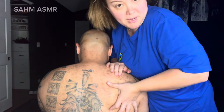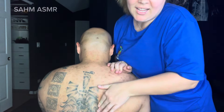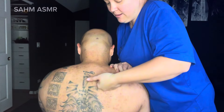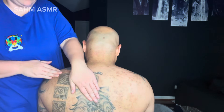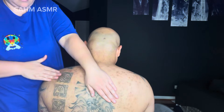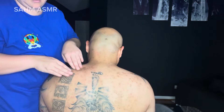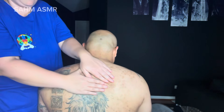My husband is quite muscular — he works out quite a bit. He won't admit that he likes this, but I know he does. He's got a lot of tension in his upper back.